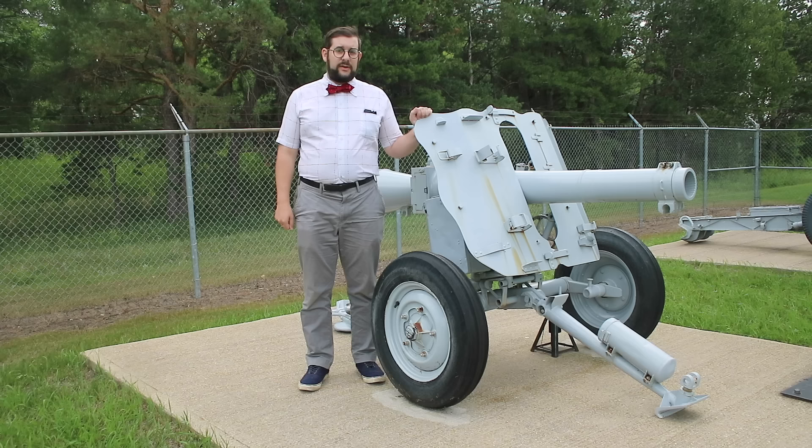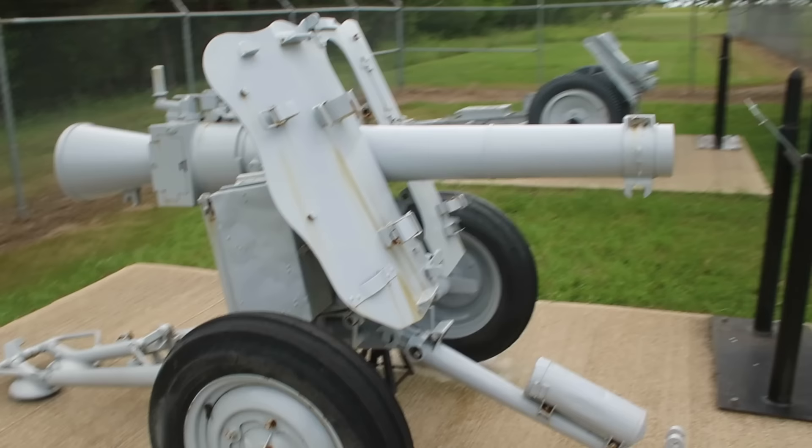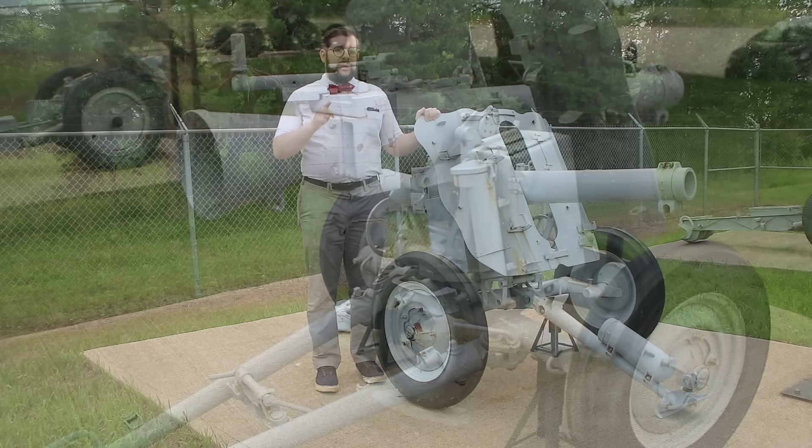Hello everyone and welcome to another video on Our Own Devices. I'm Jeanne Messier and I'm out here at the Royal Canadian Artillery Museum in Shiloh, Manitoba, having a look at a fascinating and very rare piece of World War II German light artillery. This is a 10.5 centimeter Leichtgeschütz 42, and this is one of the first recoilless weapons ever to see combat.